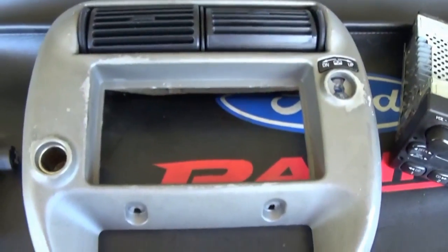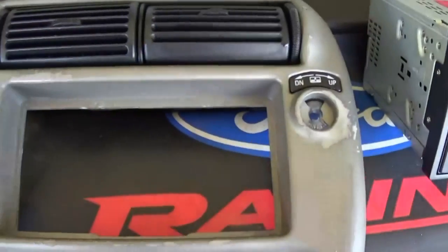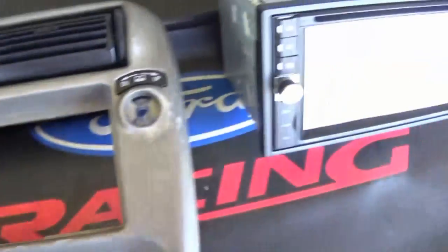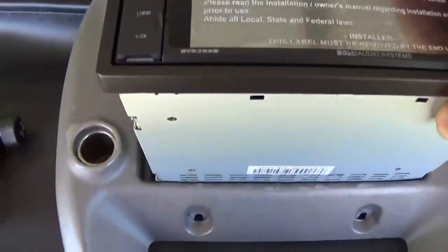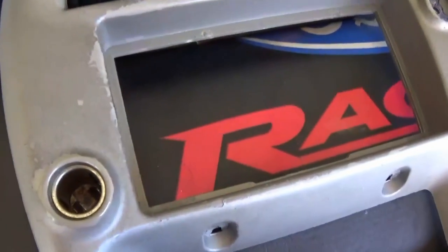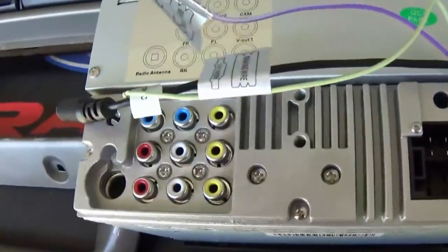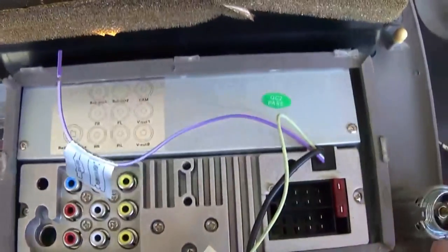We depressed the tabs and the bezel is now free of the stock radio. Grab your brand new Boss radio — or whatever double-din you're replacing the factory unit with — and we'll try to install it in the bezel to see if it fits. If not, we're going to have to trim out some of the plastic pieces around the bezel. As you can see, the hole is a little too small — not the hole itself, just the trim in the back — so we'll flip the radio over and see exactly what needs to be trimmed.